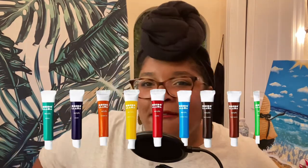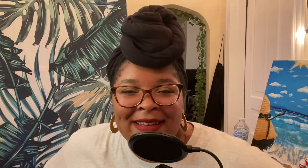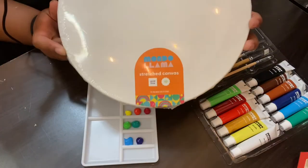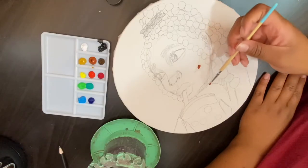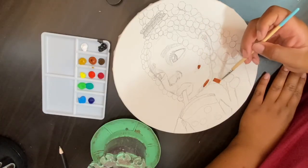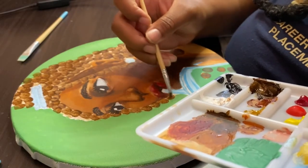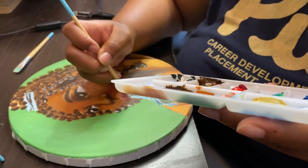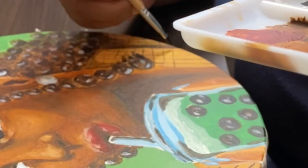In total, I give Mondo Llama eight and a half paint tubes out of ten. I feel like this is a really great kit — something I would feel comfortable using in a class or a hangout with friends if we're just sitting around painting together. I feel like this would still give someone a genuine experience with acrylic paint without having to go for something like Liquitex or Golden.